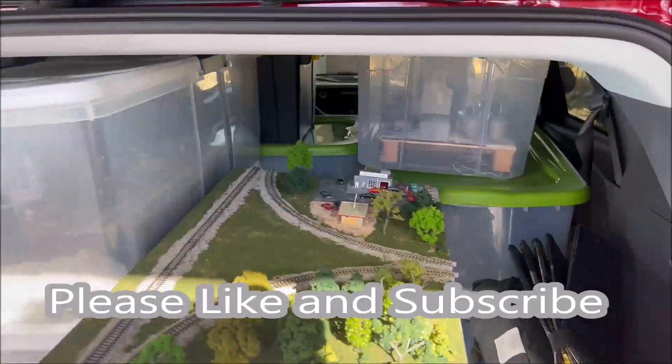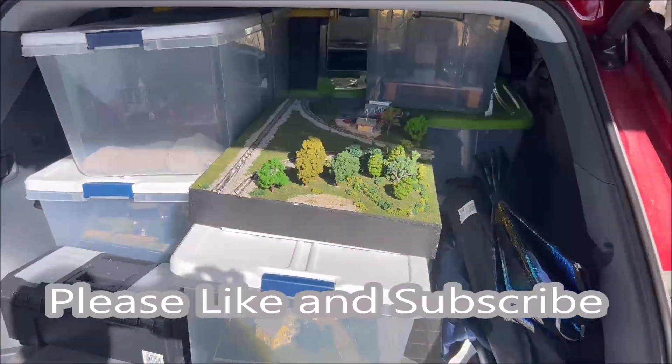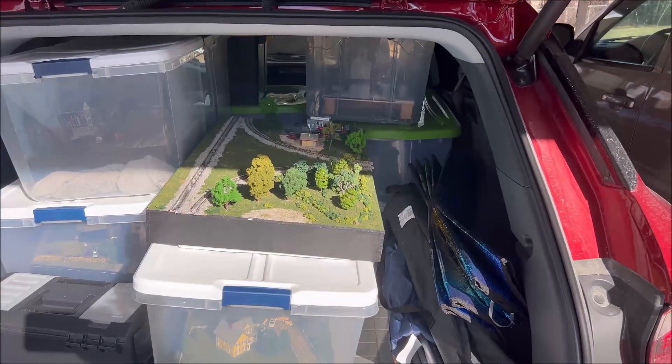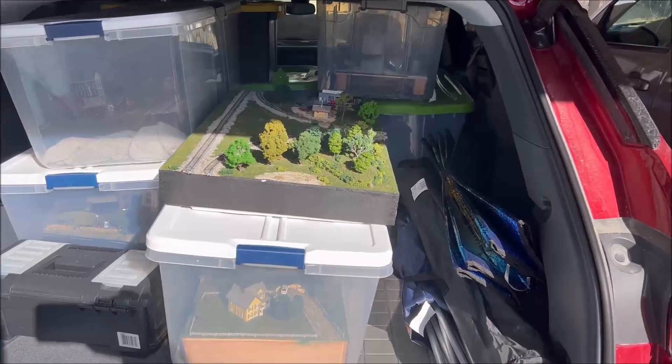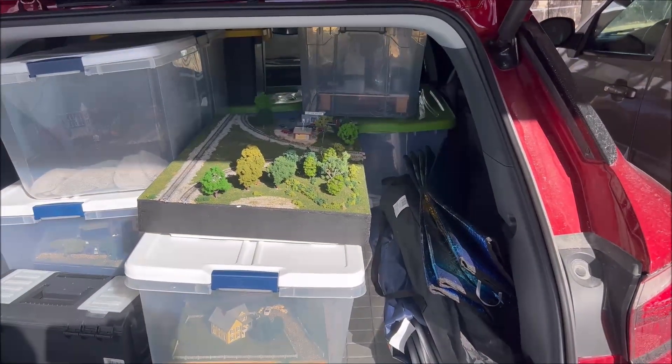Vehicle is loaded up and off to St. Charles, Missouri for the Great Train Show at the St. Charles Convention Center this weekend, so let's go for a ride.